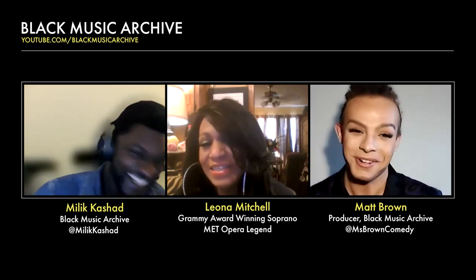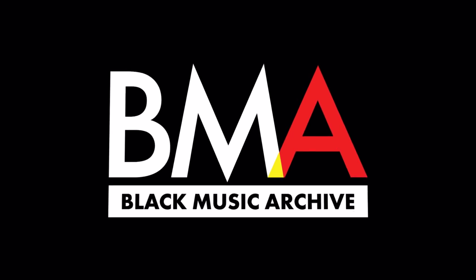Any last words before we say goodbye? You cannot thank you enough for spending this time with us, Miss Mitchell. Thank you, Matt — you look like you could be one of my children! Thank you for showing interest and doing this. Malik, you're doing such a great service with this channel, covering both pop and classical singers — what a gift to the world. Thank you so much; I love doing this.